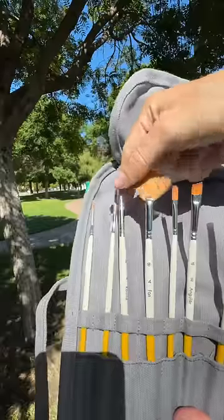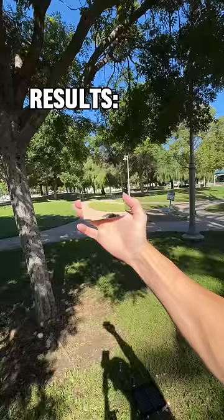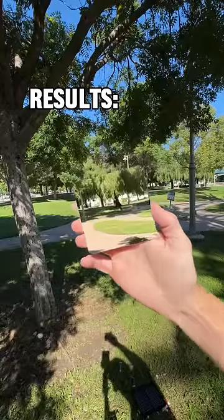Make sure you keep swapping to different size brushes so people believe all the details. Once it's covered in green, you'll have this final result that looks like an amazing painting.